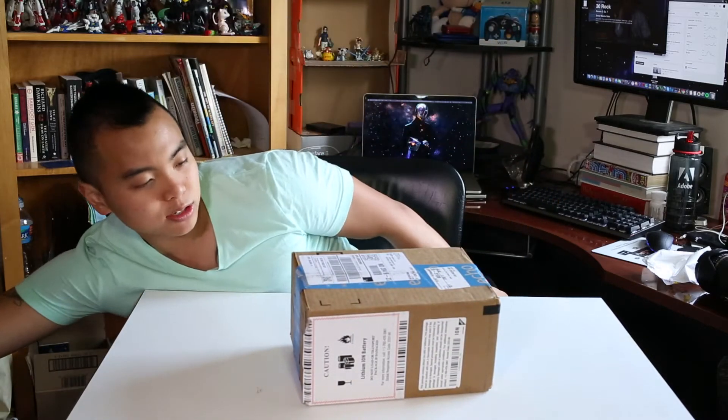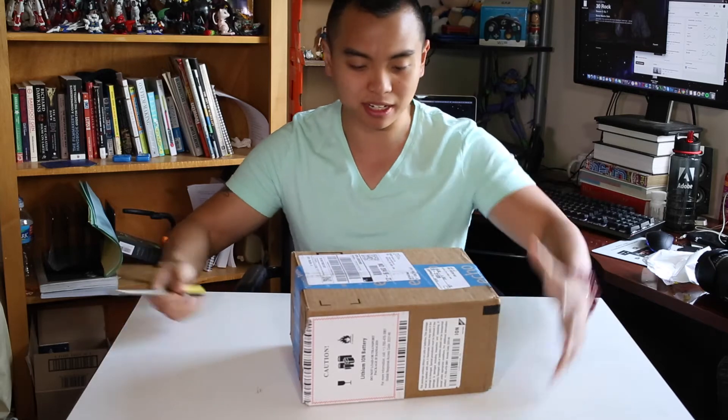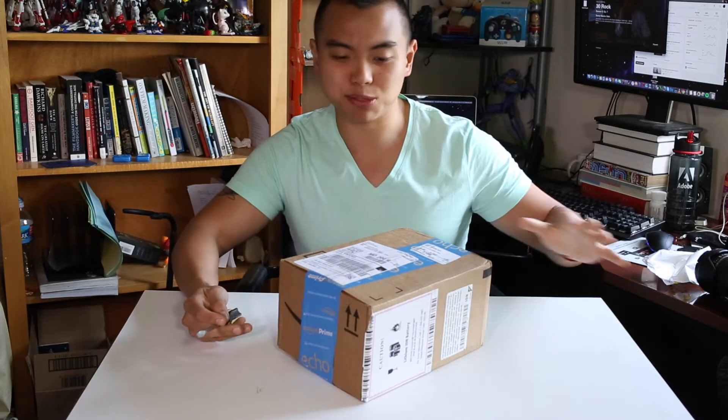Hey guys, so today I'm going to do an unboxing video of this new camera I got and I'm super excited about it. It's the G7 X Mark II.